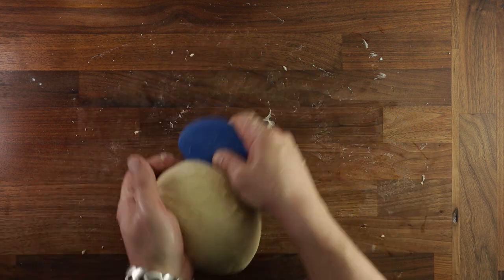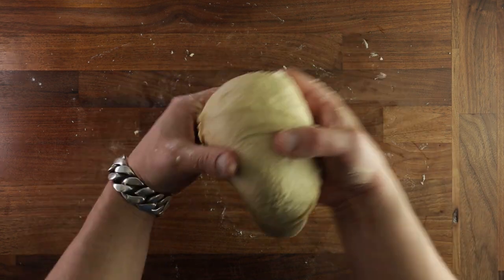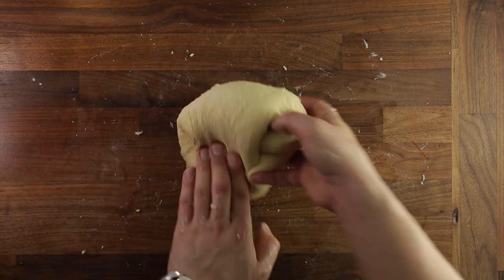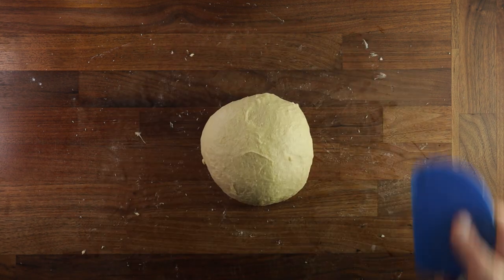Once it's ready, it should be smoother, though it might be a little bit sticky still. Generally it's much easier to incorporate butter and eggs into a dough using a dough mixer, but we're doing it by hand, so this will do. Once you're ready, organize your dough into a little ball, and we are ready for the first proof.